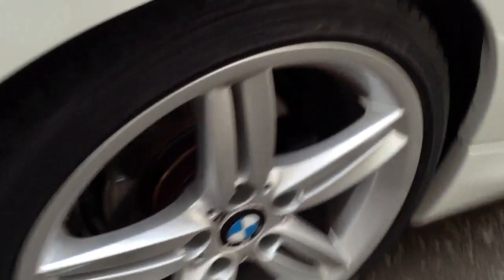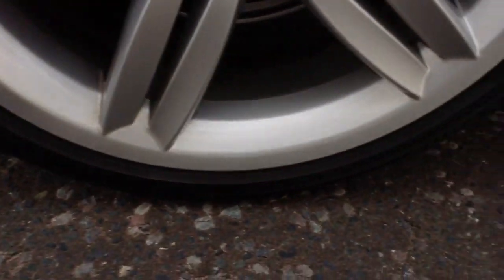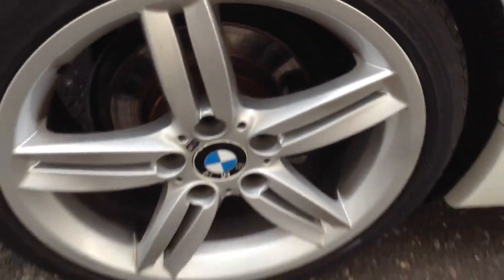The rear tyre will need changing soon — we're on about 2mm at the most there. Rear alloy is in very clean condition, no scuffs or any curb marks at all there.